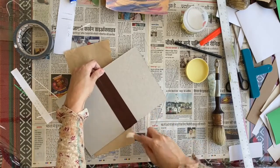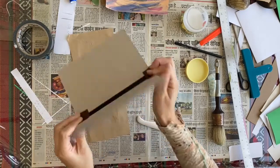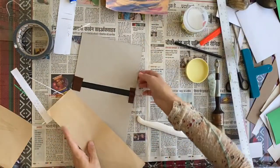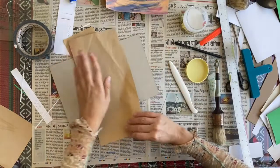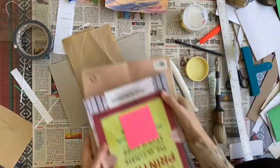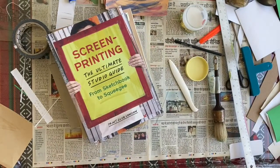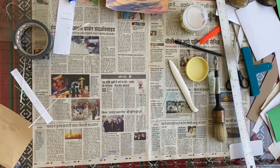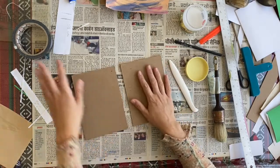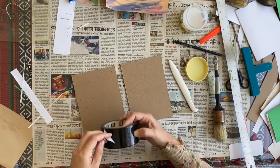Push it down on the other side too so you get that nice edge. Then put this under weight so it can dry. With my other set of boards I'm going to use tape — same idea as with the leather, but you don't have to add any glue since it's very sticky.